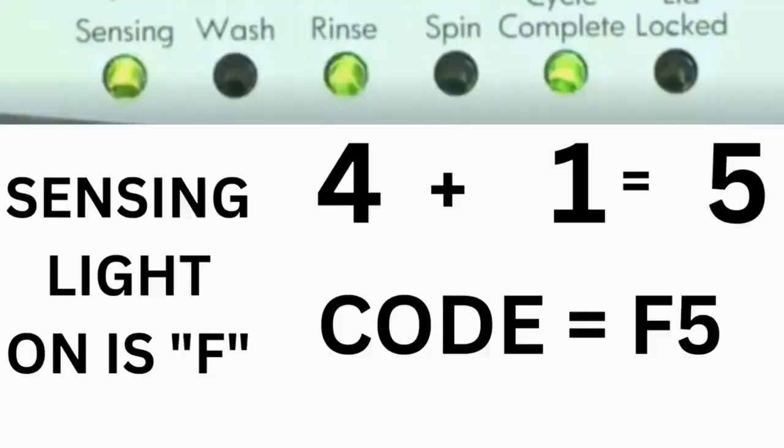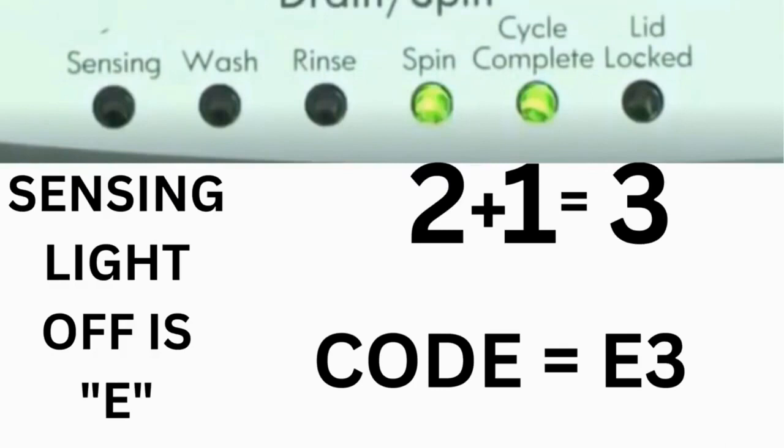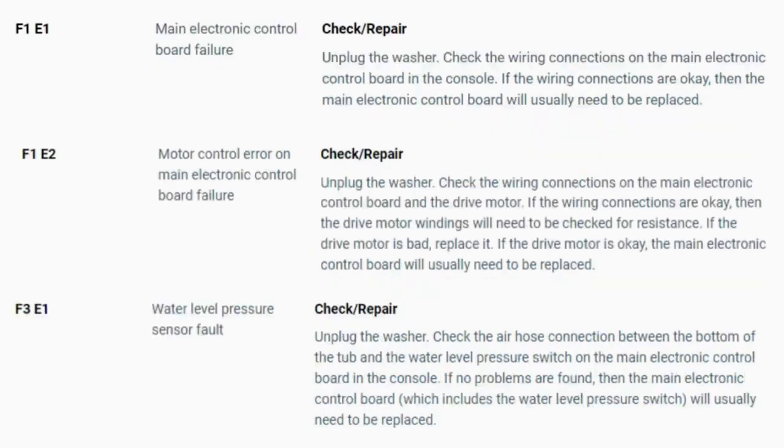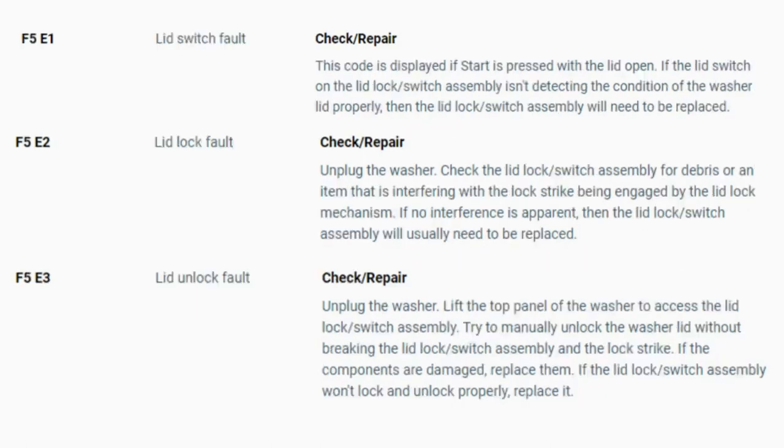For example, for error code F5E3: when the sensing light is on and the rinse and cycle complete lights are on, adding all three together equals 5 — so the first part of the code is F5. Then, on the other flash of lights, the sensing light is off but the spin and cycle complete lights are on; adding them together makes 3, so the second part is E3. The same error code flashes repeatedly until you turn the dial one click clockwise to show the next error code. Turn the dial again to see if you have any other codes; if there are no more codes, you're done. To exit diagnostic mode, turn the washer off. Now you have your error code — use the images in this video, look in your washer repair manual, or just Google 'top load washer error code' and enter the code. Now you know the problem and what's causing your washer not to work.